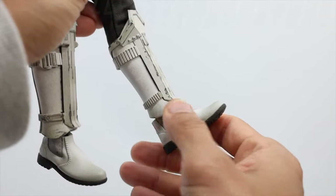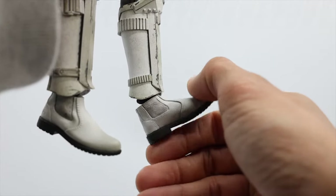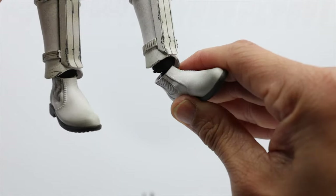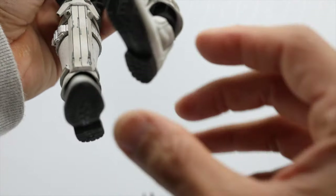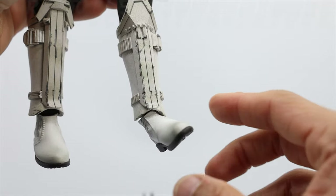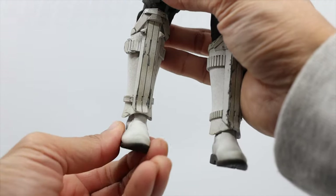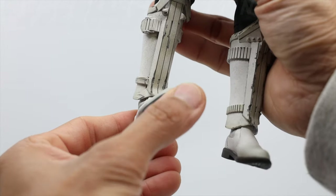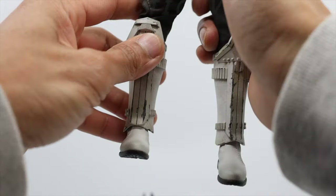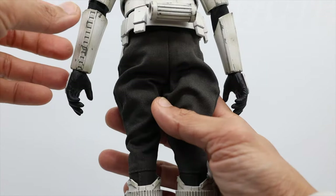Let's move on to the ankle part — similar to some troopers. Flex — you can see the flex, and then point — that is really nice joint. And side — wow, nice. The calf armor or shaft is also movable. Twist — quite tight too. I think that's it for the whole articulations of the figure.